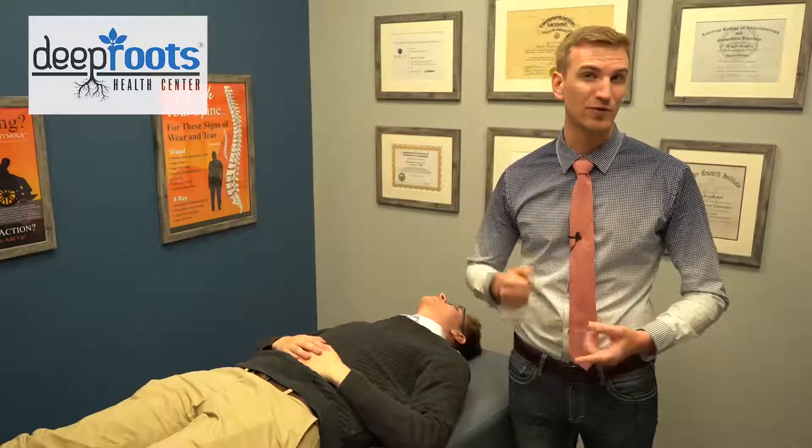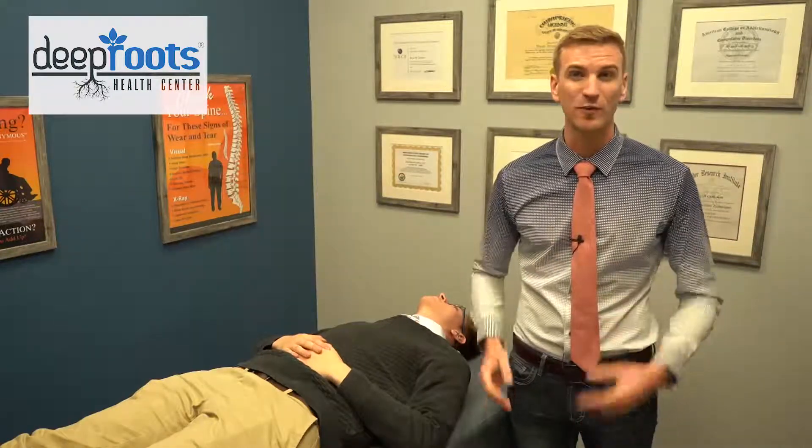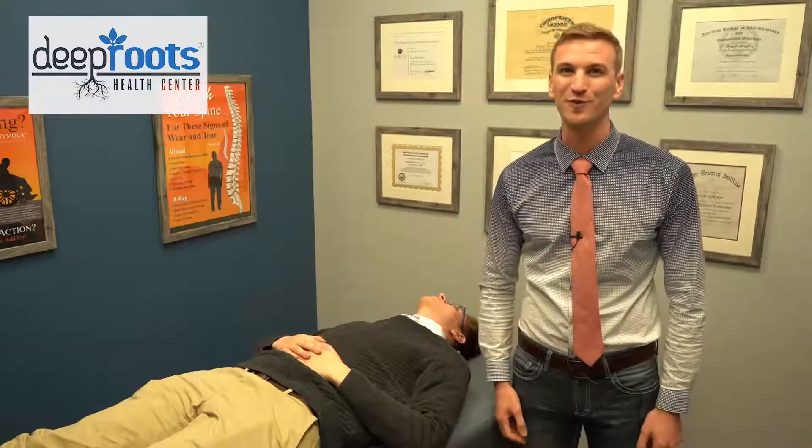It's going to give you a special offer for our neck pain new patient special that we're running right now. It's only $40 — that includes an initial exam, consultation, any necessary x-rays or other testing we need to do, essentially everything to find out how we can help you with that neck pain. So just fill out that information, hit that button down below, and we will see you real soon in the office.